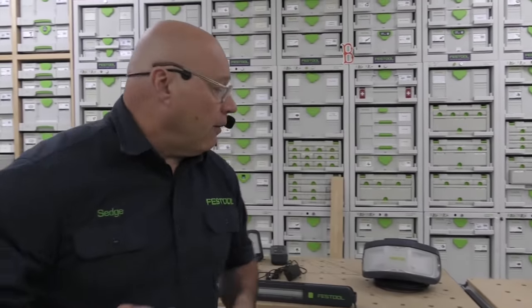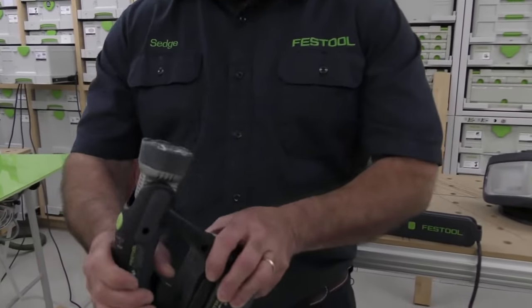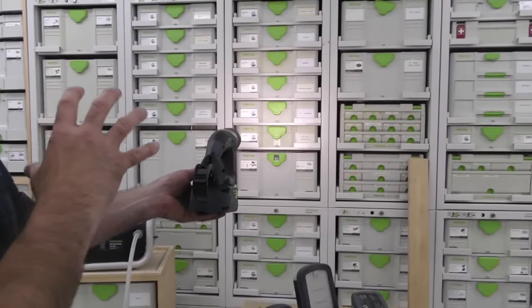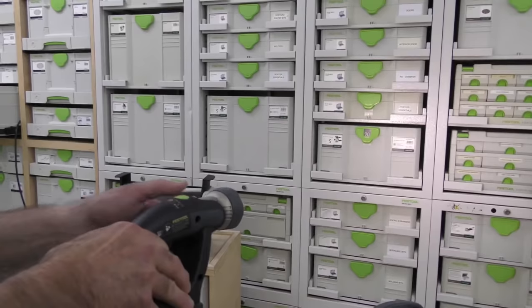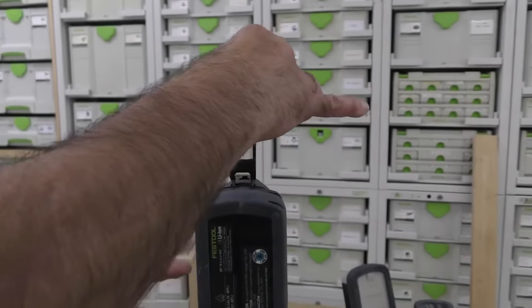I want to start off with this one — this is no longer available. We call it the SIS Uni. It had three LEDs, and see how it was spot-oriented? It's great for working around — you had the ability to rotate it. It worked off a battery, and it had a hang hook so you could put it on a 2x4.